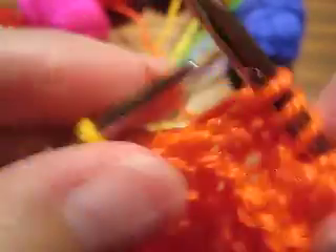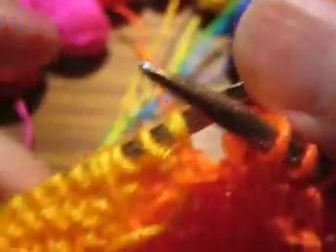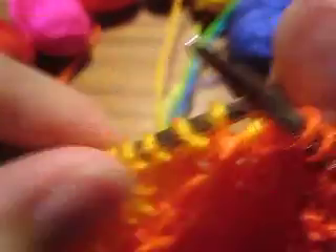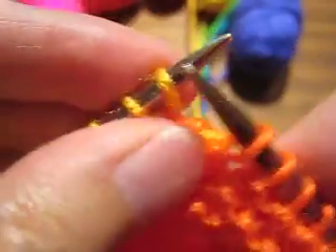And here's another color change. So once again, new yarn to the right, old yarn in between the needles, and then new yarn to the other side into position so you can knit.